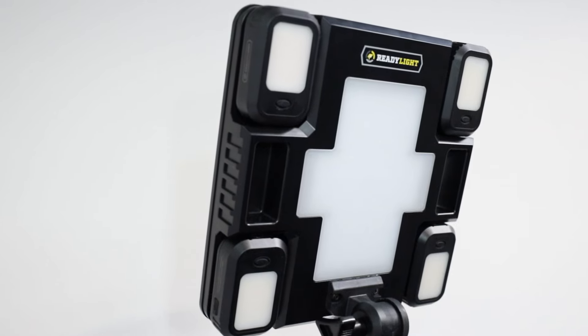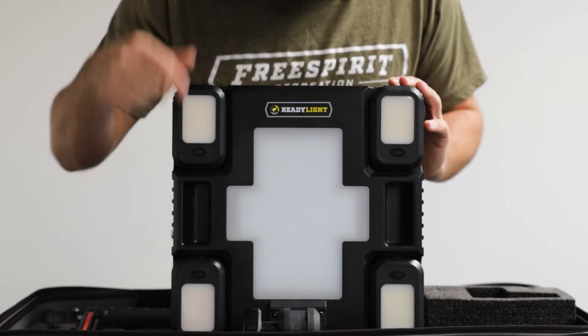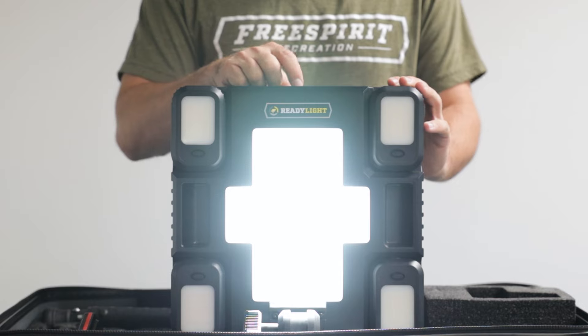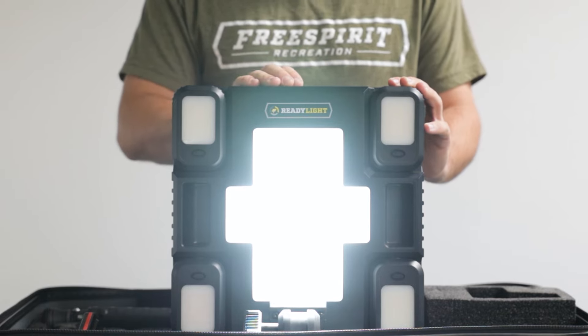Moving on to the front of the light, there are five lights in total. The biggest one is in the middle here — absolutely massive light. It's going to be able to do anything for you. If you're cooking at night, it's great; you can see everything.